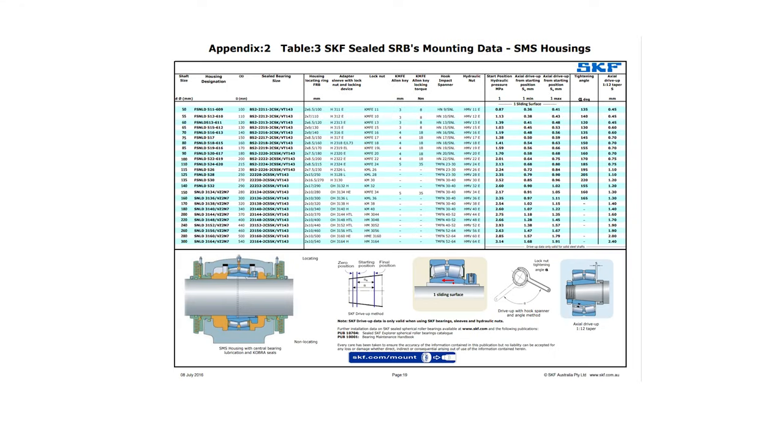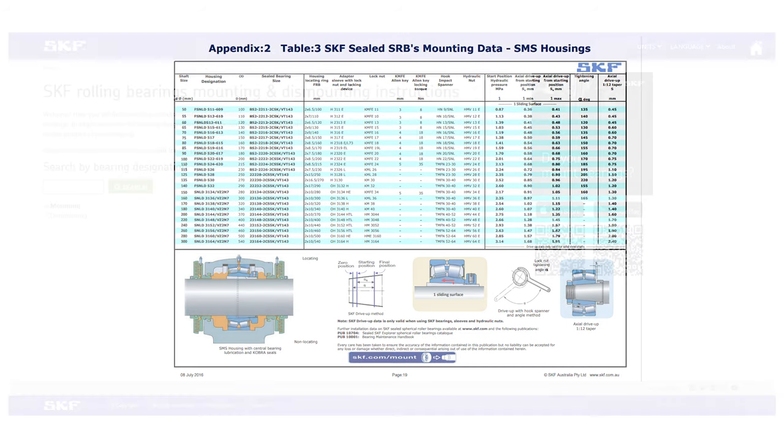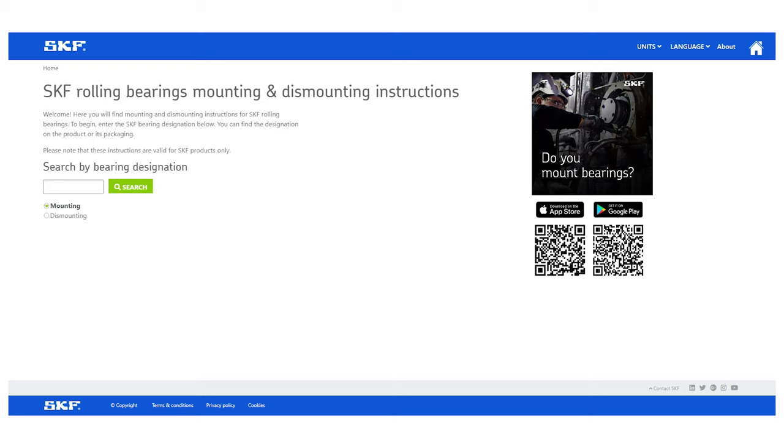The following table is available on request. It includes the relevant information required for the installation of each size of SKF SNLD series housing assembly of conveyor specification available from SKF. The SKF mount app, available on skf.com, provides detailed mounting and dismounting instructions for the spherical roller bearing itself, based on bearing designation.